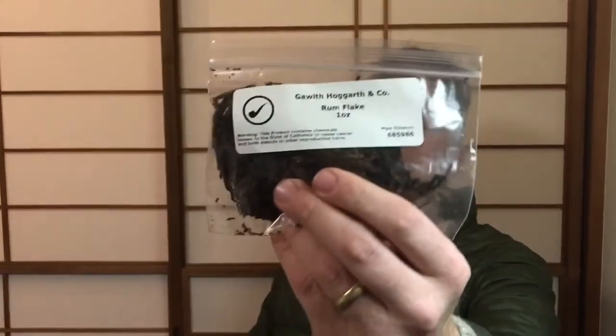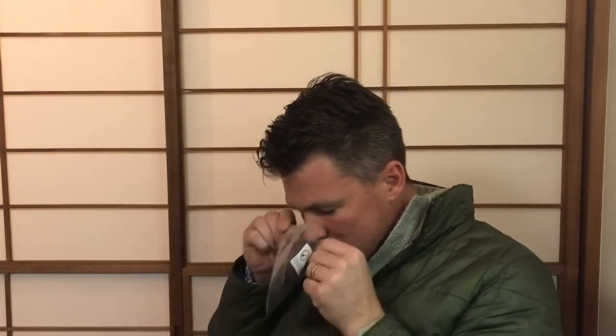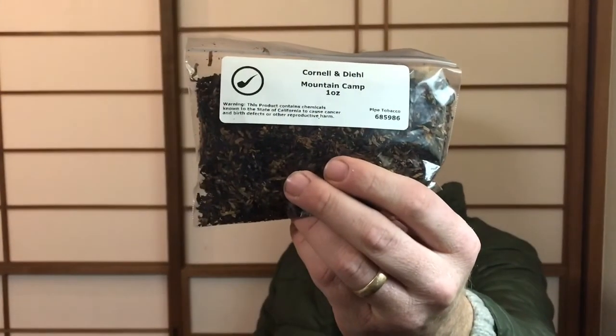GHC Rum Flake — by the name, I guess that's going to be an aromatic. If you've ever had good rum and had too much of it, went to bed, and didn't finish your last snifter — that's what this smells like. No alcohol, no burning sensation, but sweet, very dark dark fruit. Next is Cornell & Diehl Mountain Camp — this one's almost shaggy too, supposed to be a ribbon cut but it's not quite all ribbon.